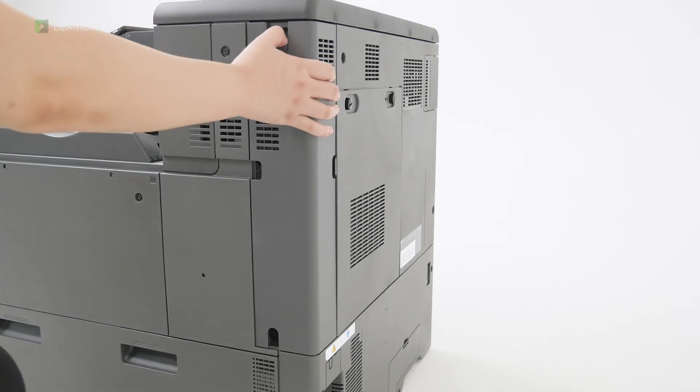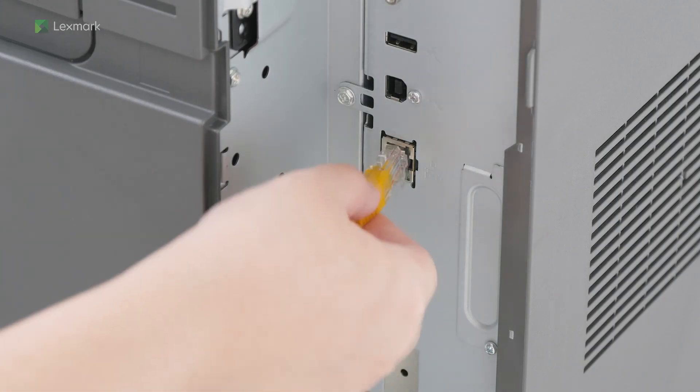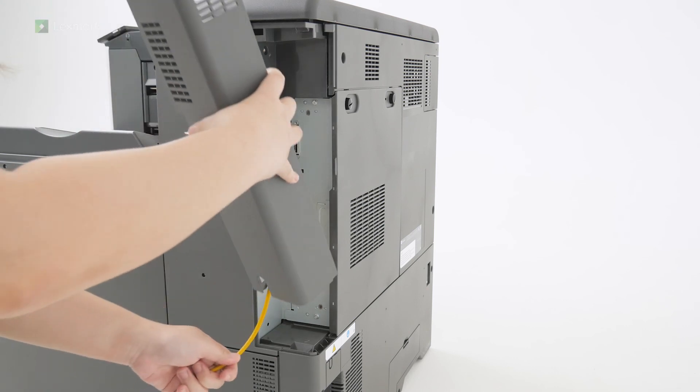Remove the rear port's cover. Insert an Ethernet cable to the printer, and then attach the rear port's cover.